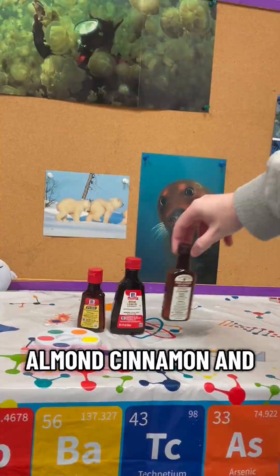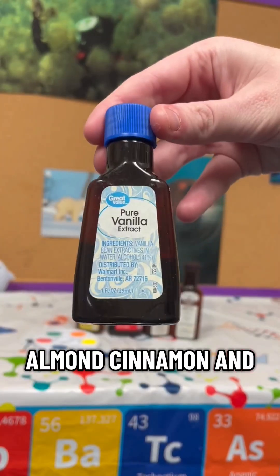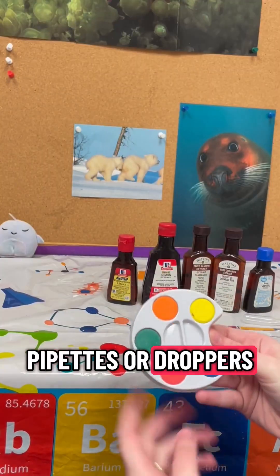I used peppermint, lemon, almond, cinnamon, and vanilla. Then get some pipettes or droppers.